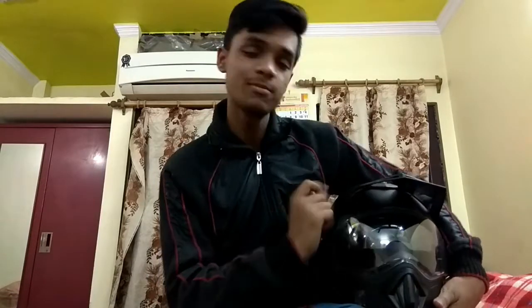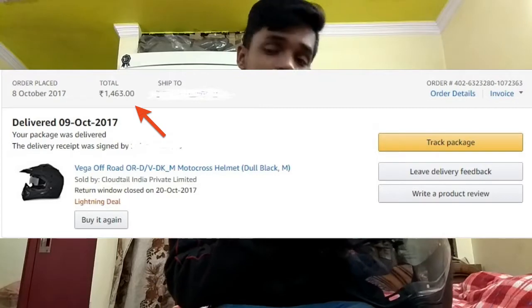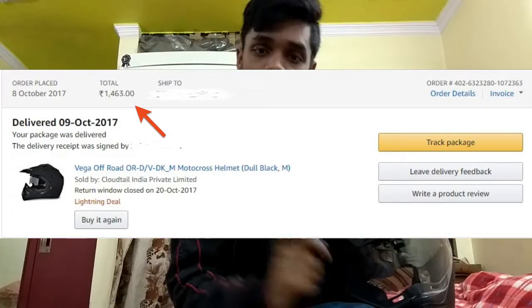These are my personal reviews. So guys, where I bought this helmet, I will show you the link in the description. I will also show you on screen — I bought this helmet on Amazon, so you can see the link in the description.